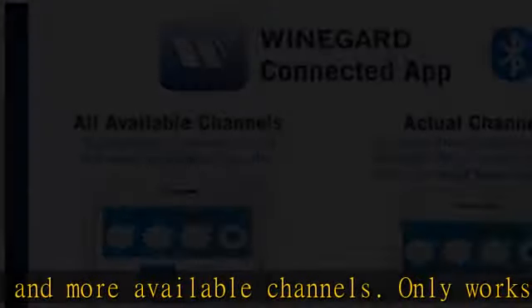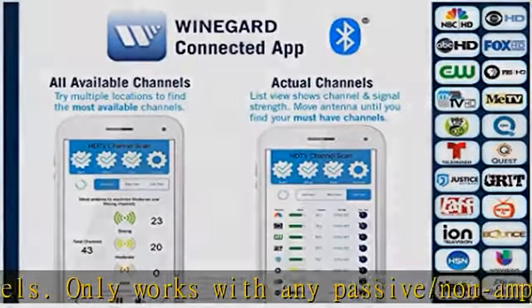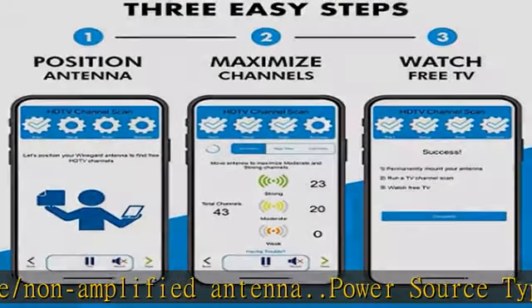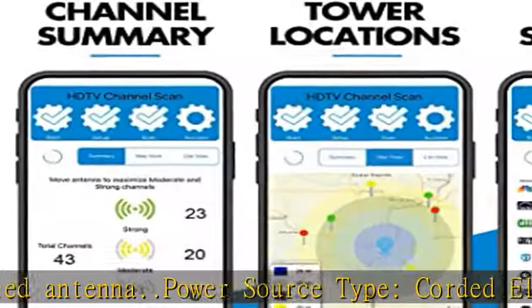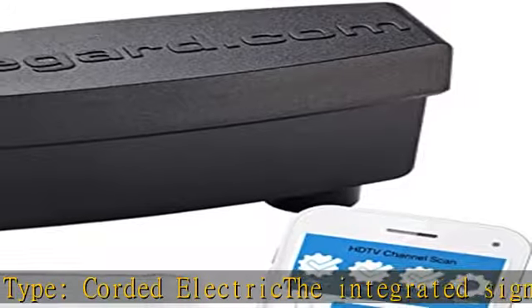Twinamp technology separately amplifies VHF and UHF signals for maximum performance and lowest noise and interference levels. Winegard's Clear Circuit technology offers the lowest noise — 1 dB typical — to deliver more range and less signal dropout and pixelation.